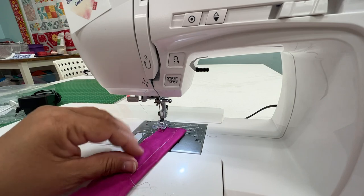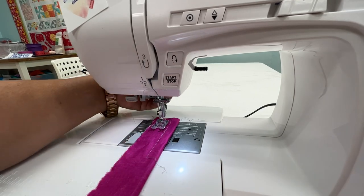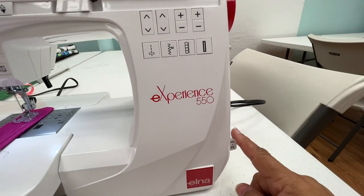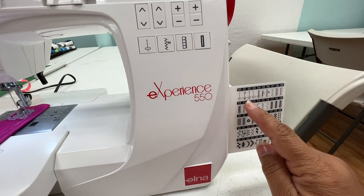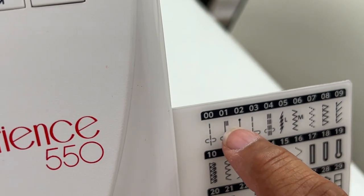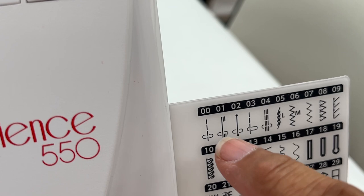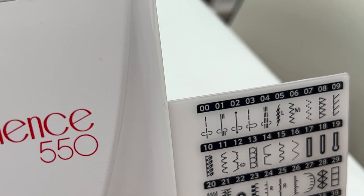The next stitch I want to show you how to use is the one that is an automatic knotter, and you can program this directly on your machine. The different stitch settings you have on the 550 are going to be right here. The automatic knotting with a reverse stitch is this little 01 — you see the three little lines right next to it — that means it's going to do three little stitches forwards and backwards so that you can tie off where you need to be. The next one, 02, is going to do three little stitches in the same spot so that you can tie off.